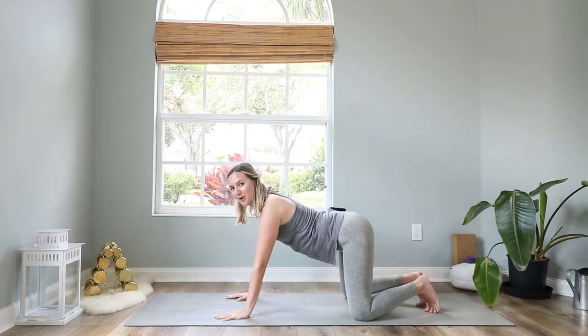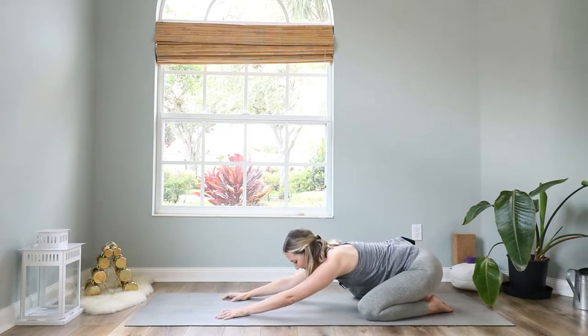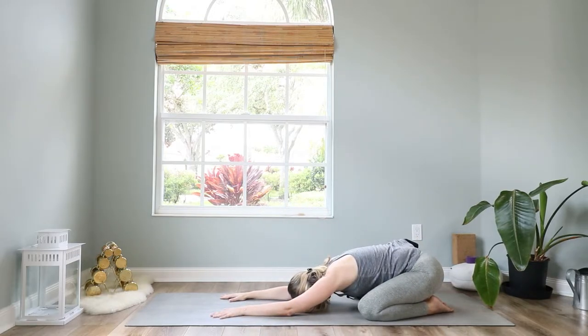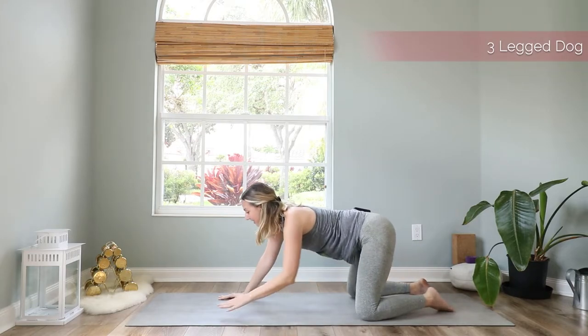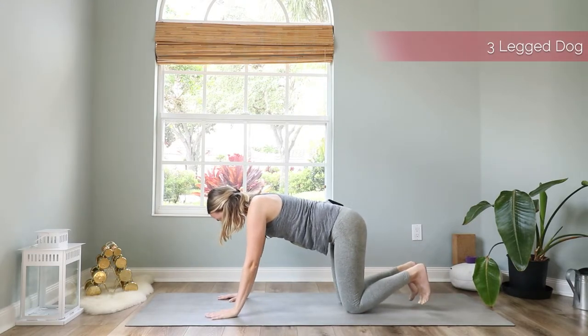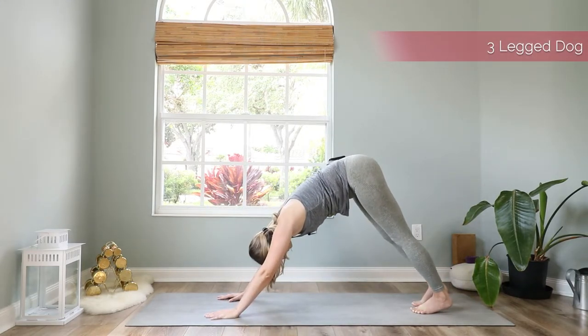Bring the knees down for a moment and relax in child's pose. Then slowly come back up and we will repeat this flow two times on each side.